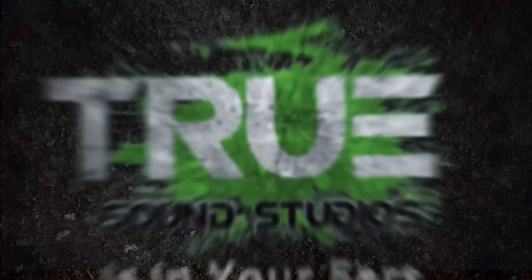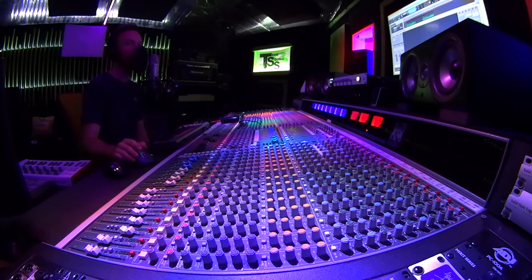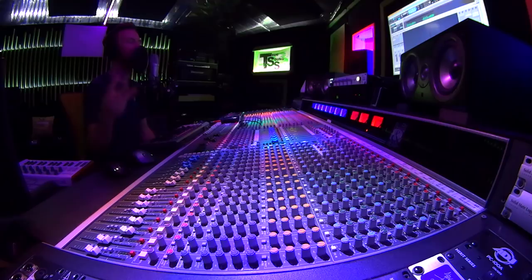Today I'm going to show you guys my three favorite compressor plugins to get that professional vocal sound. True Sound Studios is in your ears. Hey guys, what is up, I'm Weezna. As always we are here at my studio True Sound Studios, and today I'm going to show you guys my three favorite vocal compressors.